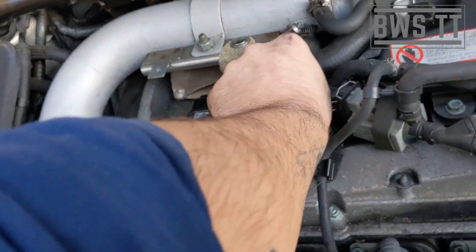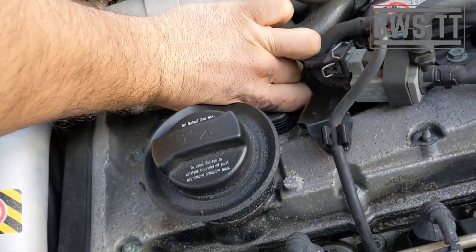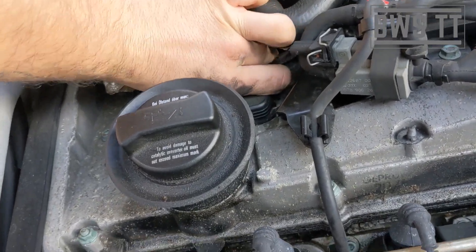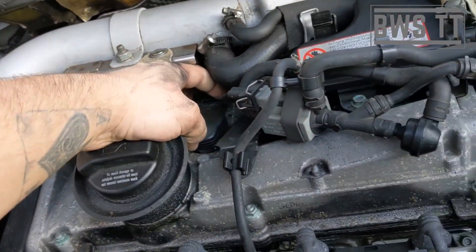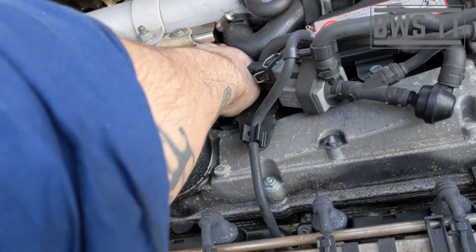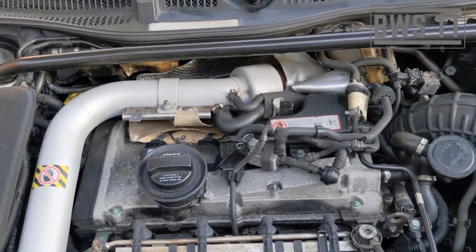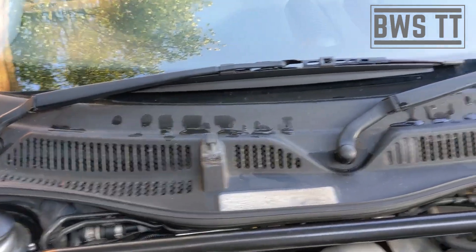This second one here — see if it gets bad. Put it back on, loads better, shaking's gone.